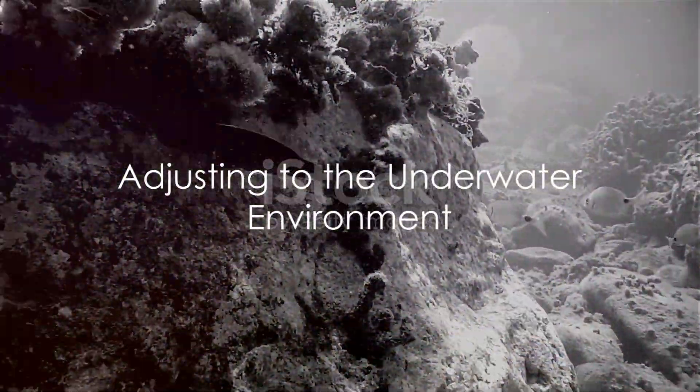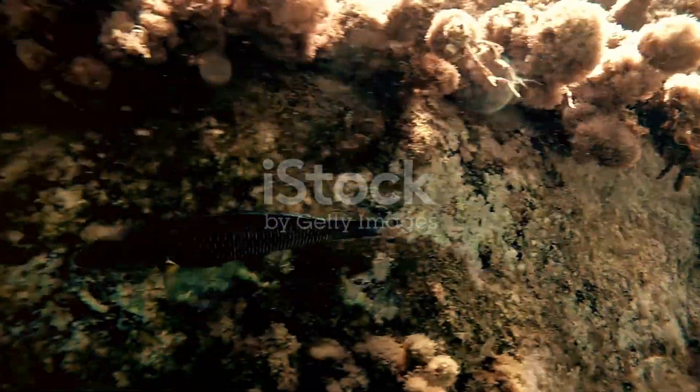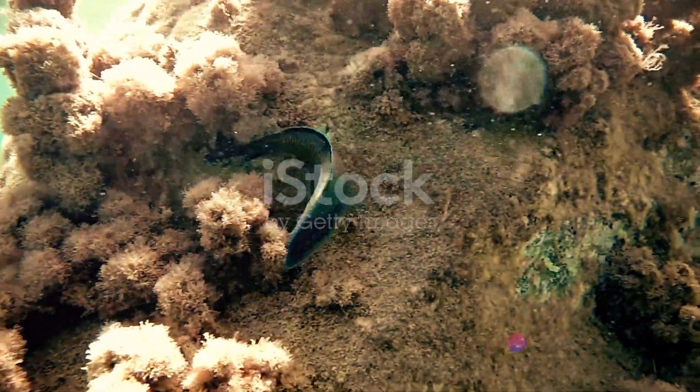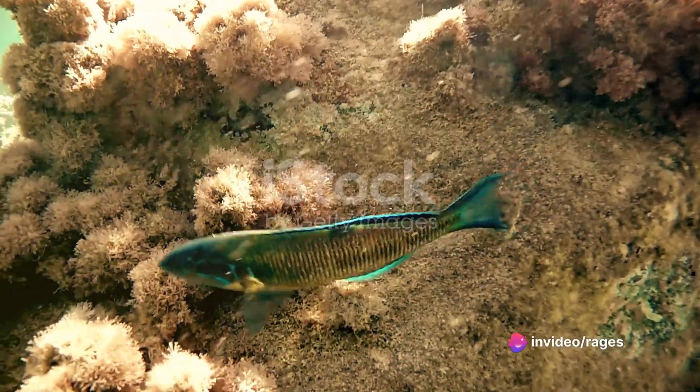Venturing into the deep blue, don't forget to adjust your GoPro to the appropriate depth settings. The deeper you go, the less light there is, which can affect the quality of your shots.